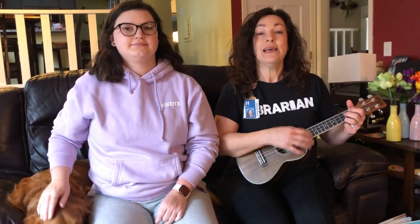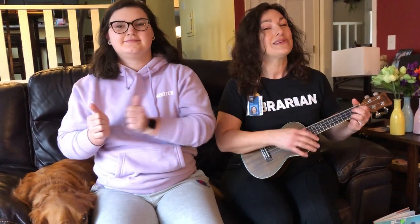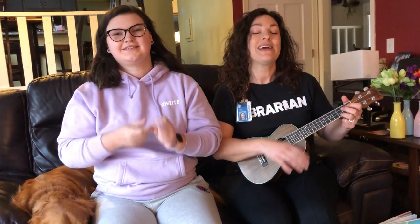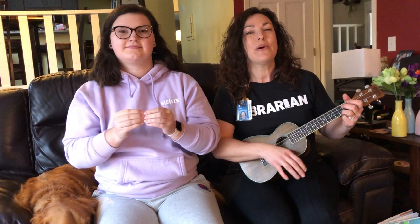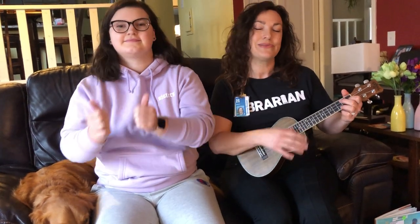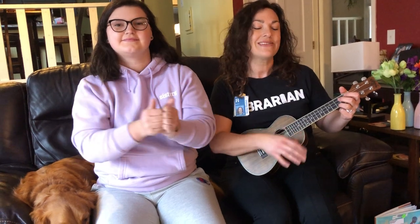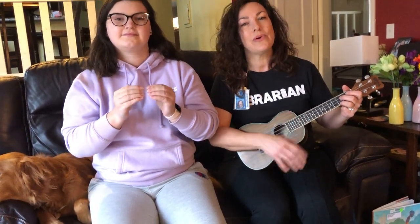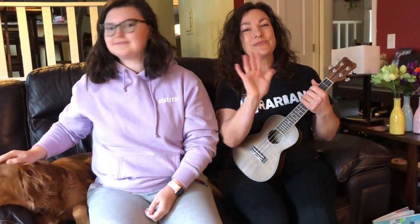We'll do it twice. The more we get together, together, together, the more we get together, the happier we'll be. Cause your friends are my friends and my friends are your friends. The more we get together, the happier we'll be. The more we get together, the happier we'll be. Cause your friends are my friends and my friends are your friends. The more we get together, the happier we'll be. Thank you guys for joining us. We'll see you at the next one.